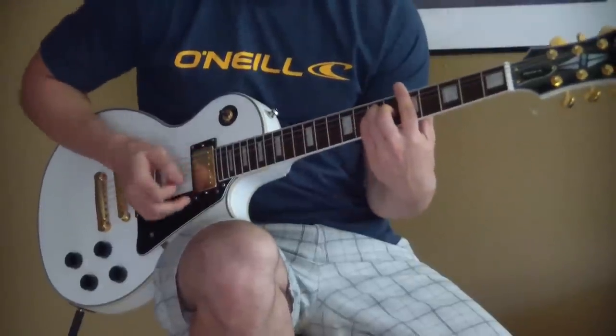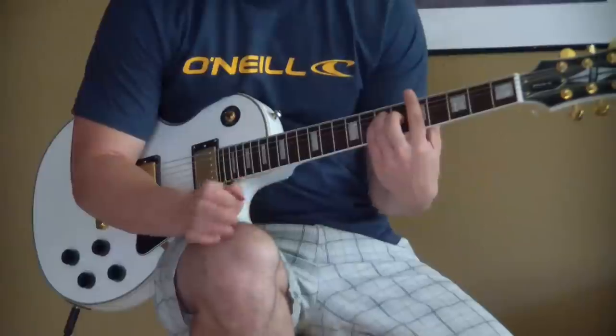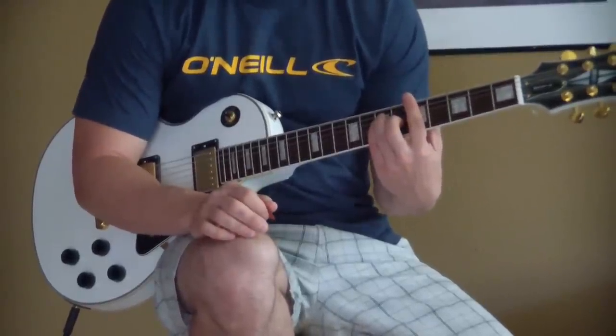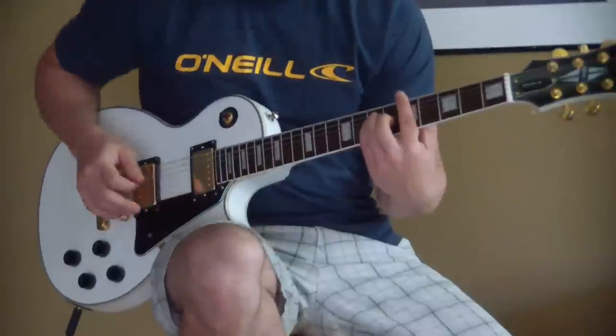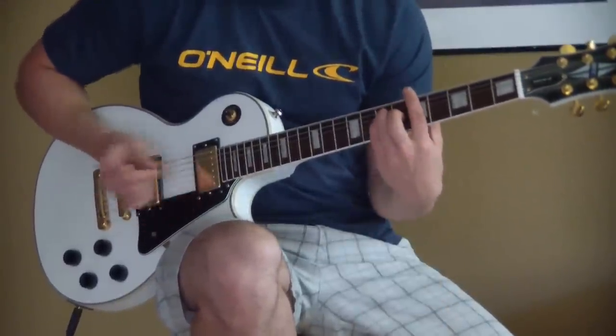The song starts off and there are basically two parts. There's the intro and verse — that's kind of the same thing — and then there's the chorus of the song. We'll call the intro and verse part one, and the chorus will be part two. The chorus is a little bit easier than the intro and the verse. Here's how the song starts off.